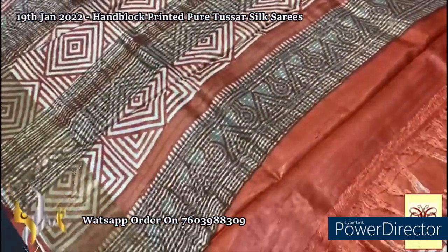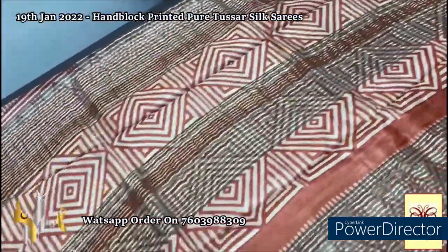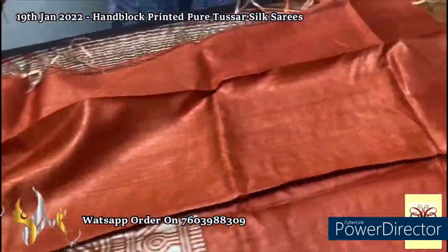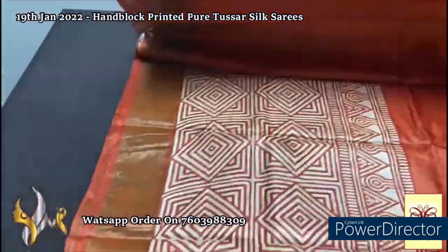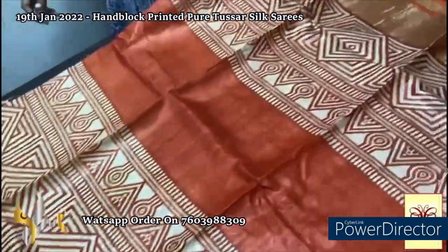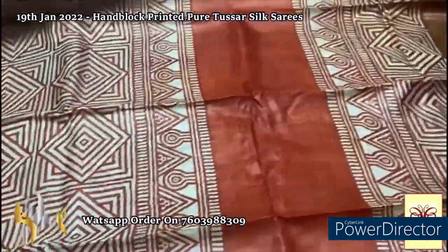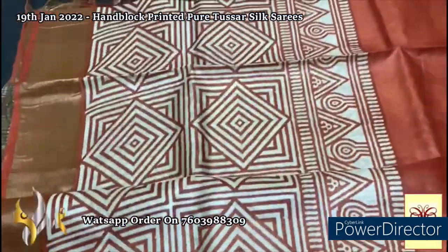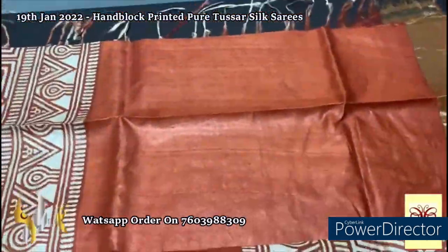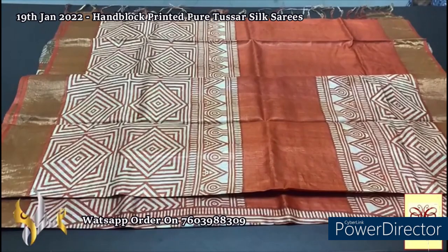Here we have a beautiful kind of rusty orange color pallu with all-over block printed design using cream base color, with zari lines — on the zari lines also the prints are done. Same color blouse piece with golden saree border running in both sides and the blouse piece also. The design is very different: a geometrical pattern — squares and diamond shaped pattern done in a bigger way. Almost half of the saree is having prints, and also the upper border having prints with only the middle part plain. Beautiful saree, different printing with authentic silk.